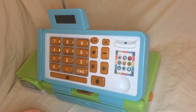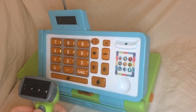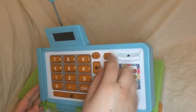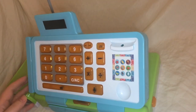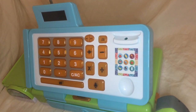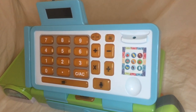One other cool feature is it has a scanner — an actual barcode scanner. To turn it on, there's an on-off switch underneath, and then there's calculator mode and cash register mode. When you turn it on, it greets you in a lovely British accent, which is hilarious because this toy is from a company in Brooklyn.